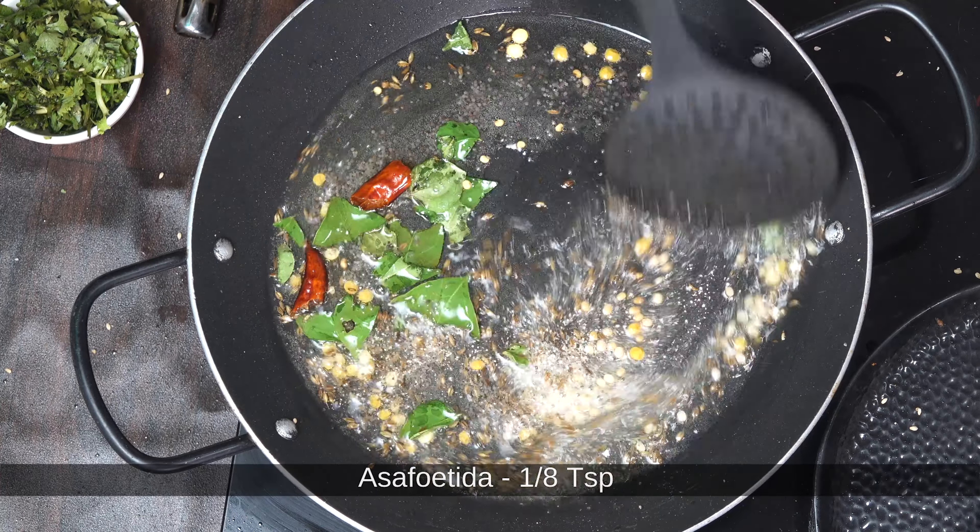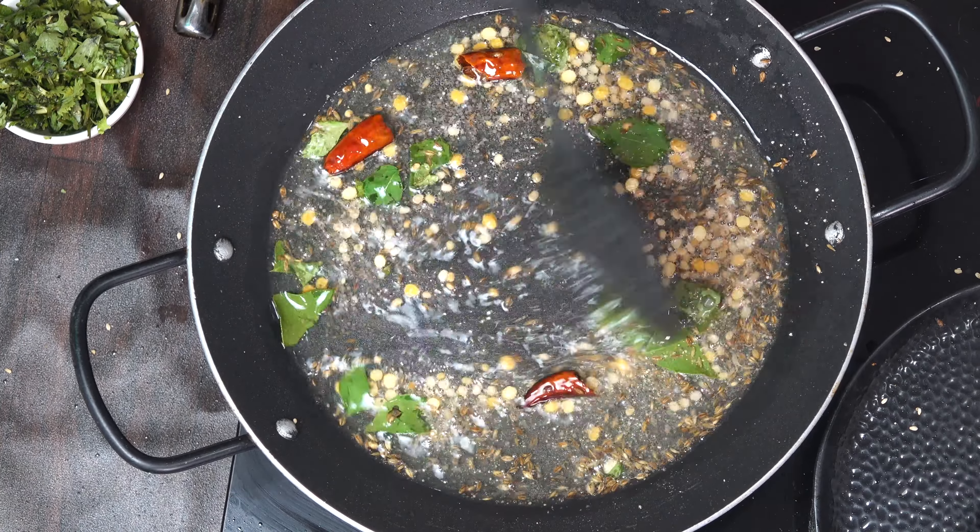Add 1 teaspoon of Nubu in the pan. We will add 1-2 tablespoons of Nubu in a pan.